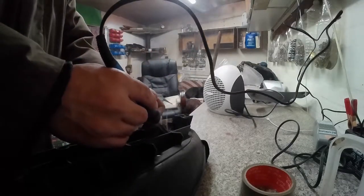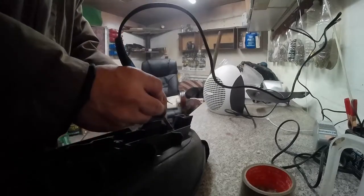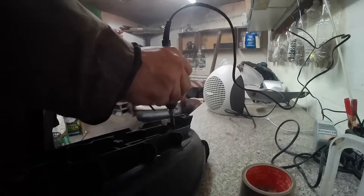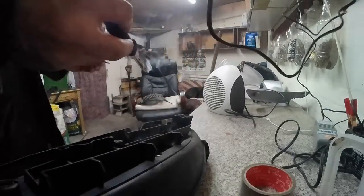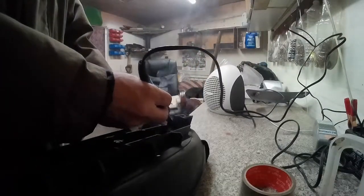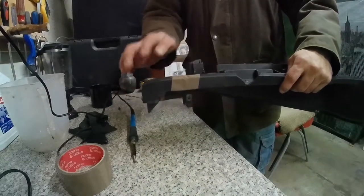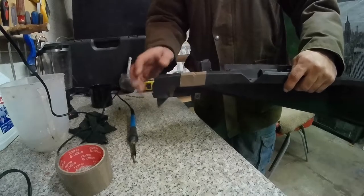Work your way down the line however badly broken it is or however big the pieces are. Keep a fan on in the background if you can, just to blow the fumes away. I was blowing on it to push it towards the fan, which was blowing it out of the garage — don't do it inside, it stinks a lot.